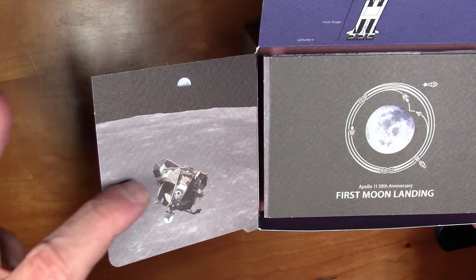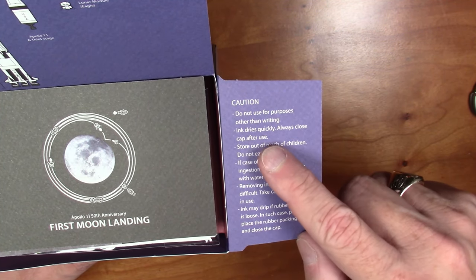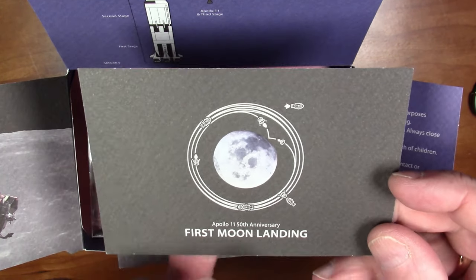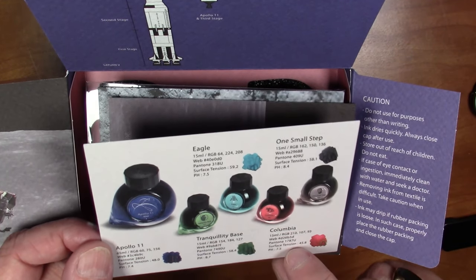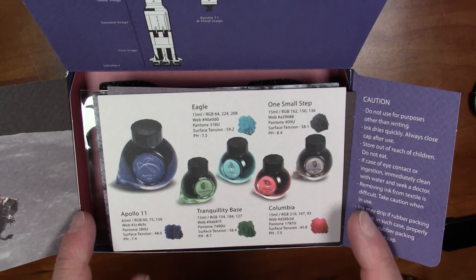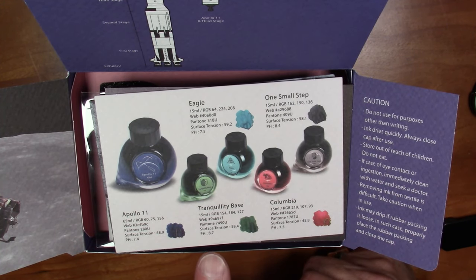There are some great photographs — the lunar module orbiting the moon — and typical Colorverse disclaimers: ink dries quickly, do not use for purposes other than writing, etc. The card lists all the different inks included. Colorverse gives the web codes, RGB values, and Pantone codes for each ink color, as well as the pH level. All of these inks are fairly alkaline — One Small Step is 8.4, Tranquility Base is 8.7 — all above seven.